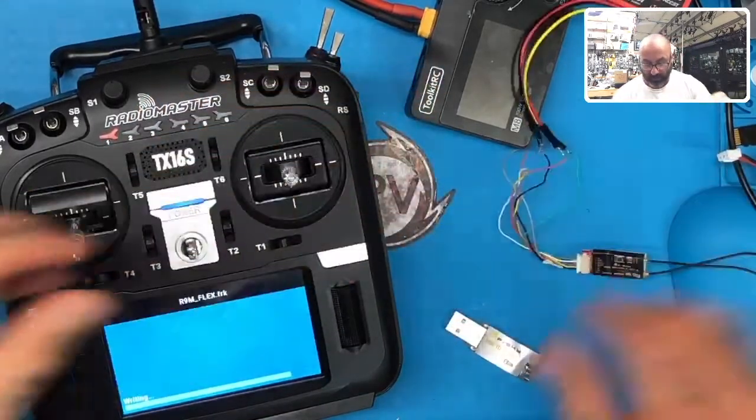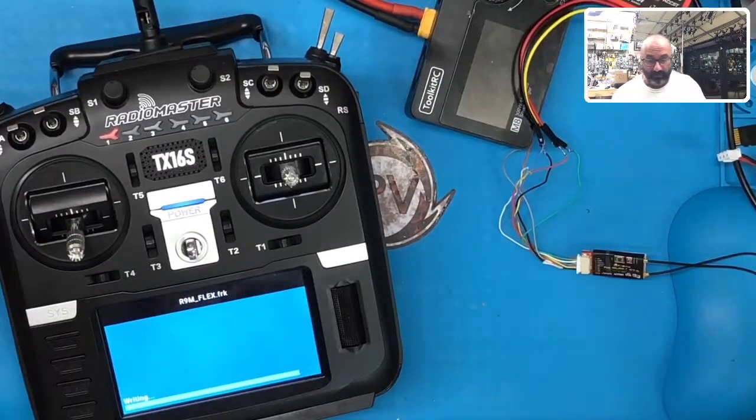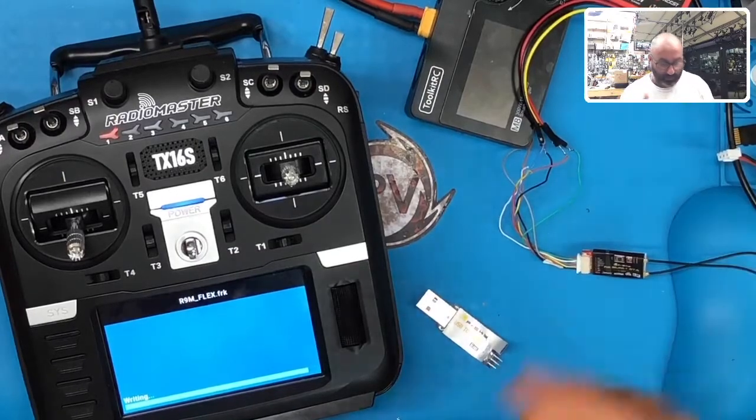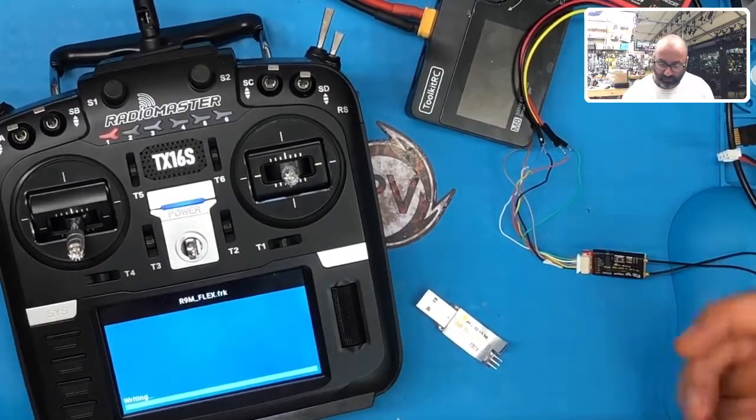I'll show you how to do it from the radio anyway — and if you ever want to use one of these USB tools, they're awesome. I'll show you both ways. The way I'm going to show you from the radio is going to require me to re-solder two of these wires so that they're switched.